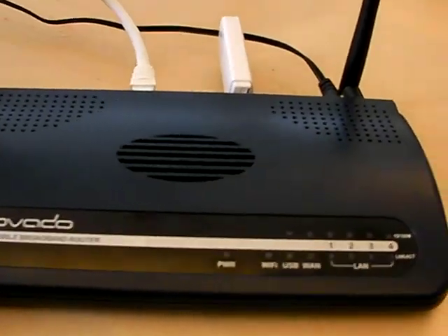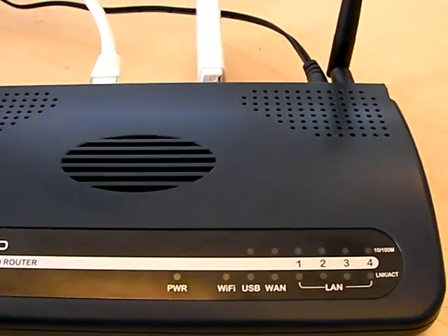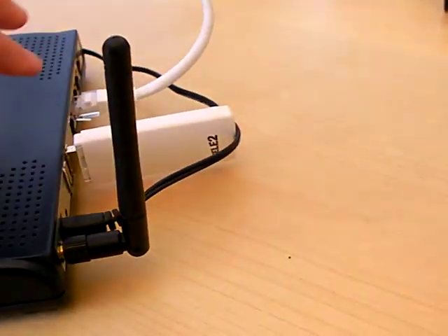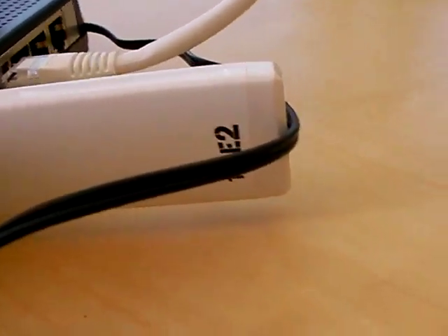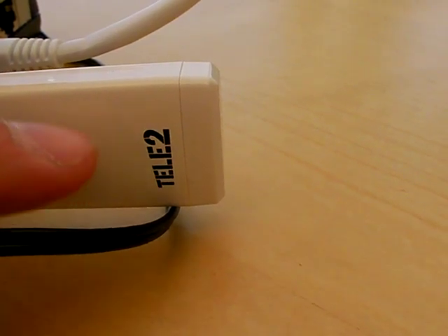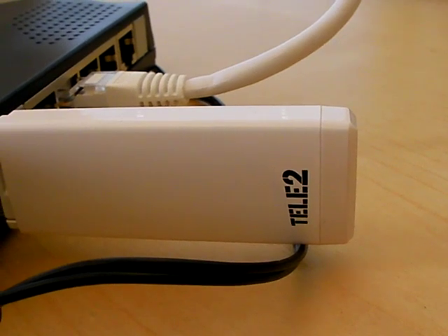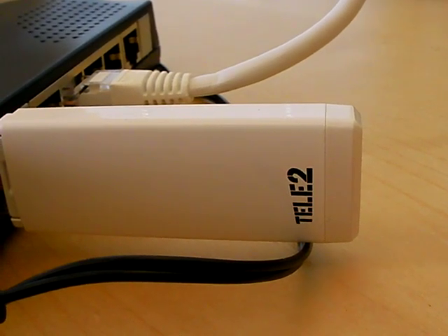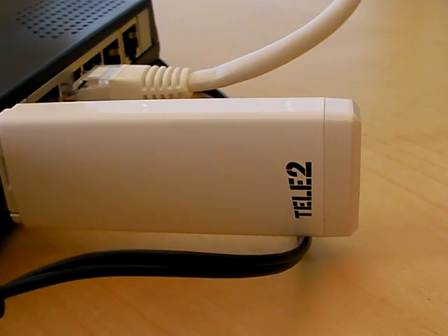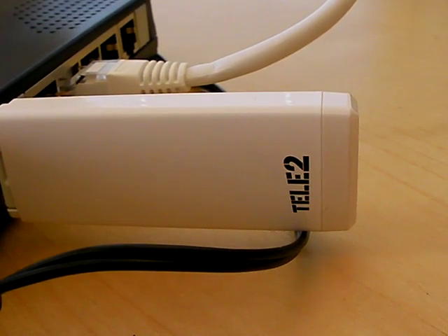Meanwhile, it will start attempting to make a connection to the 3G network. As you can see here, it's a bit faint but you can see it's blinking. Once the light becomes solid, it will indicate a successful connection. It's blinking blue to show that it's talking to a 3G network.